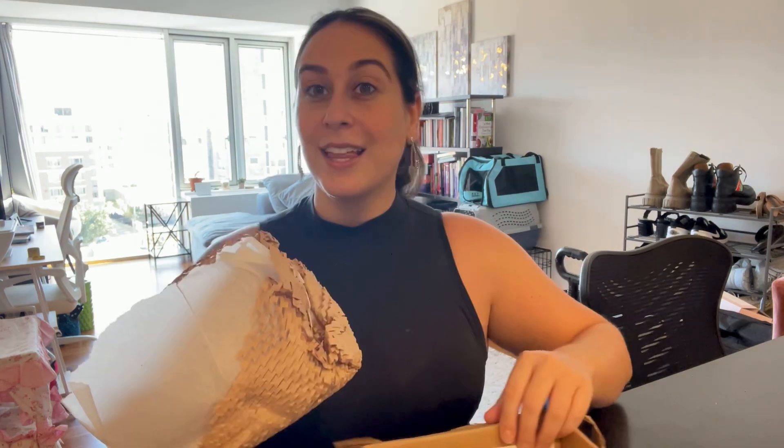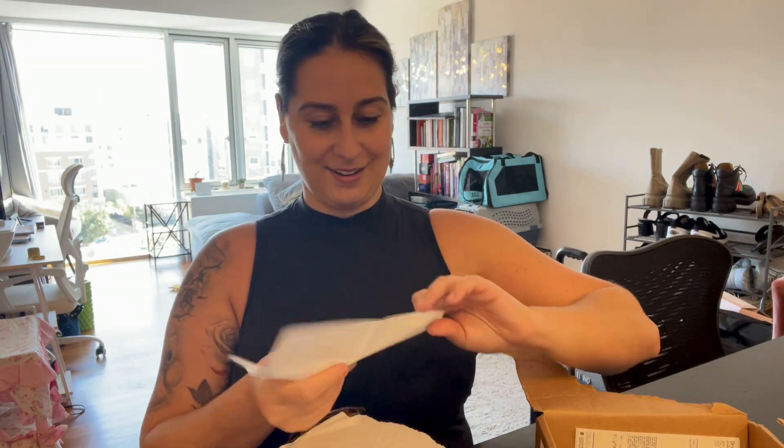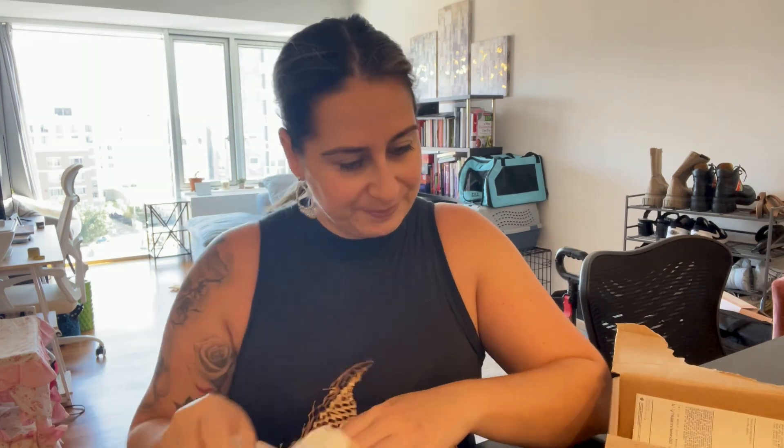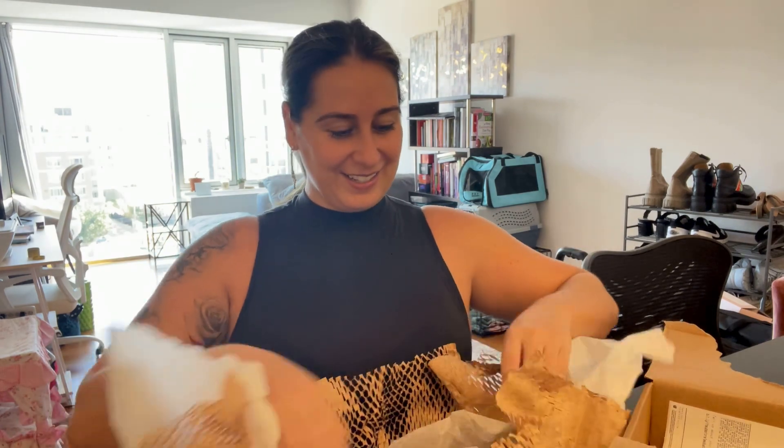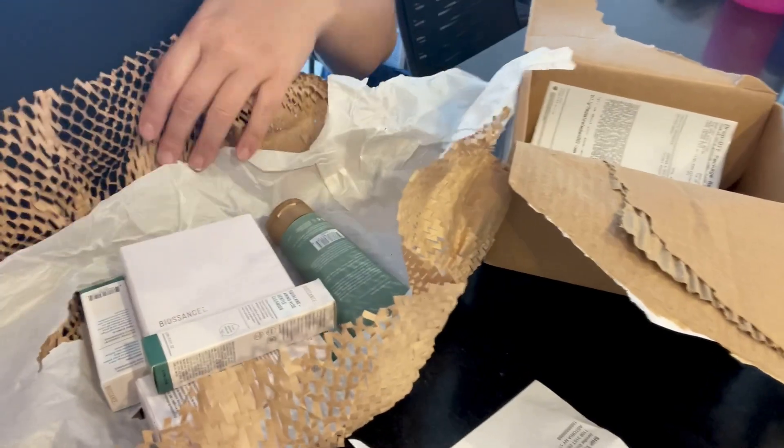I found what works for me and I'm excited to share this with you. I purchased some products that I've already used and also some new stuff. So let's unbox everything and see what we got — if I remember what I ordered. We have so many goodies!